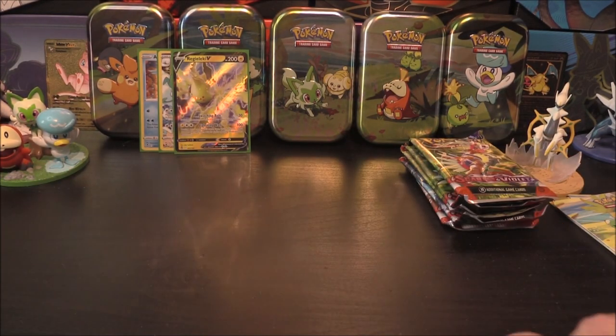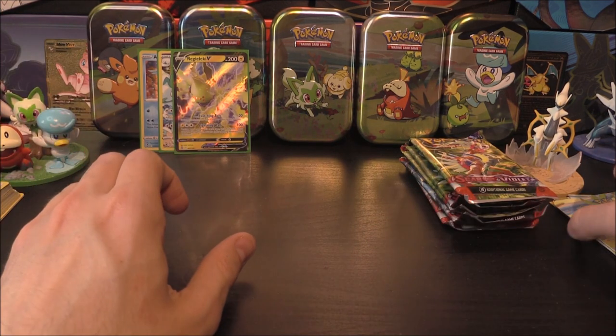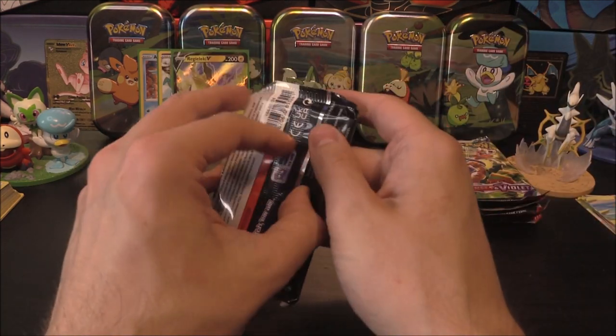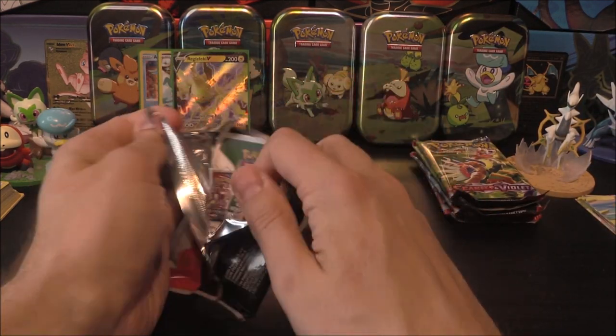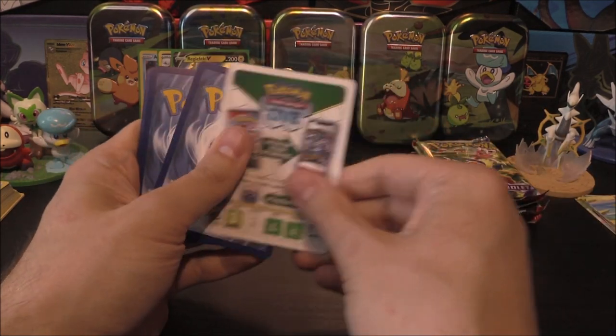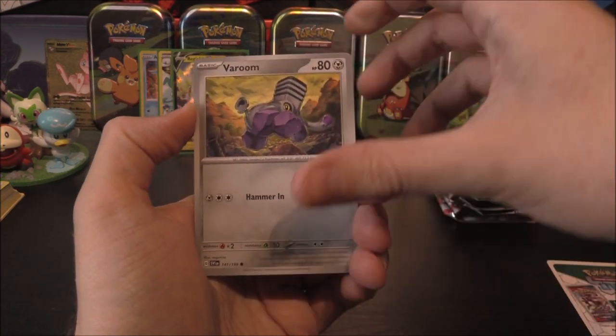We've got a V from that one — very, very cool. Let's pop a bulk over there for that one, and then we move on to Scarlet and Violet, the whole point of these Paldea Friends tins. There's no pack trick, we're just going to go straight in with this new set.